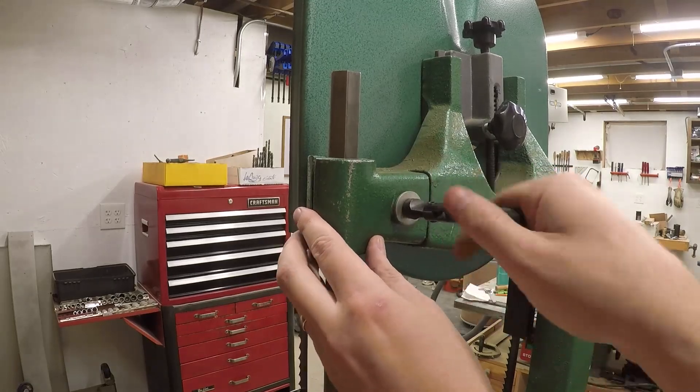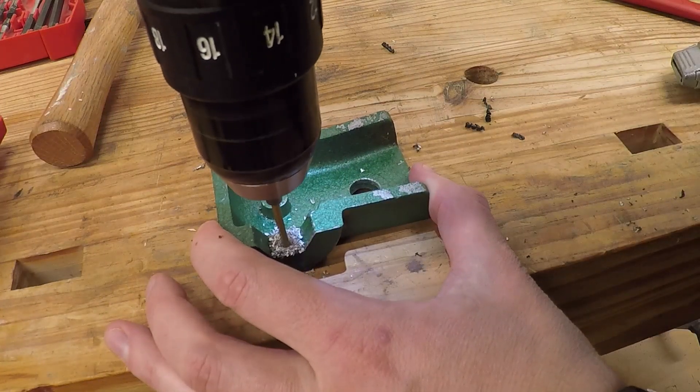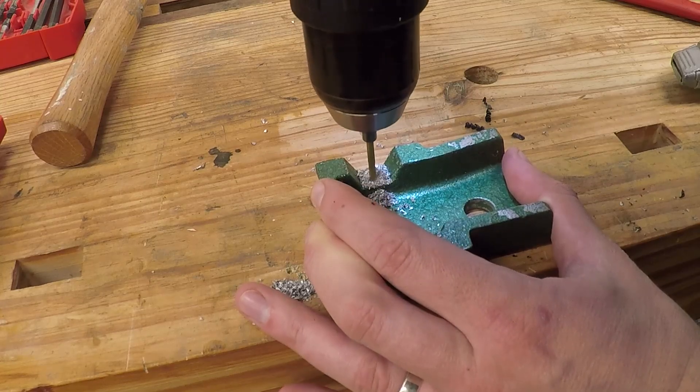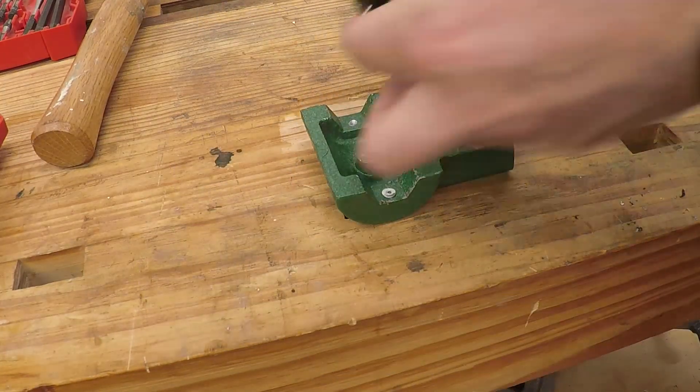As noted before, the new 13/16-inch hex stock is slightly too small, so the clamp for the guide post needs to be shimmed out. One way to do this is to drill four spots for rivets on one facet of the hex — this gives three points of contact on the hex shank, which is enough to keep it stable.